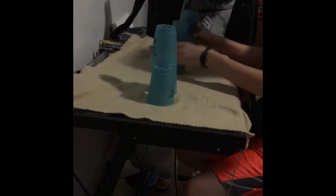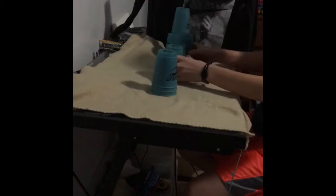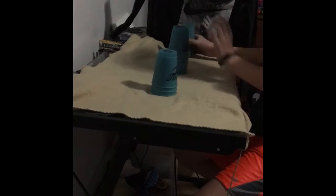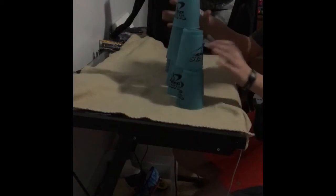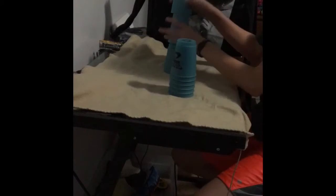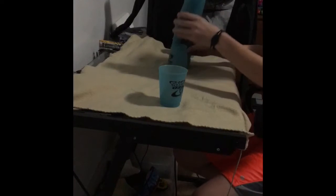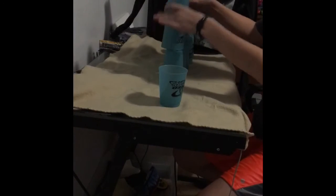I suck at cup stacking. Okay, come on. I still suck at cup stacking, and I've done three things on this. I need to not suck at cup stacking anymore.